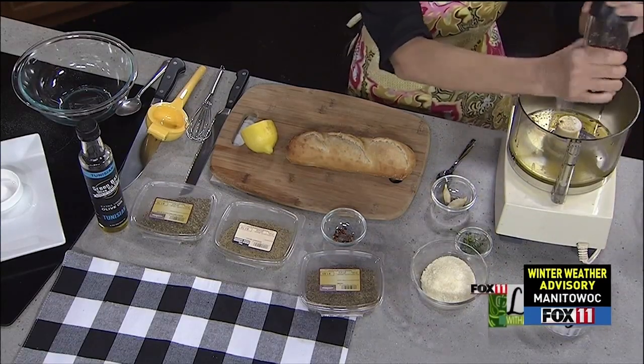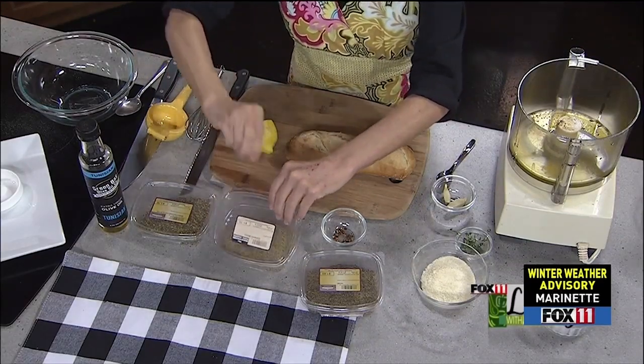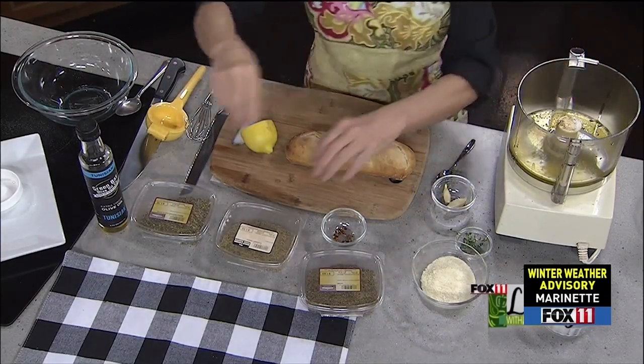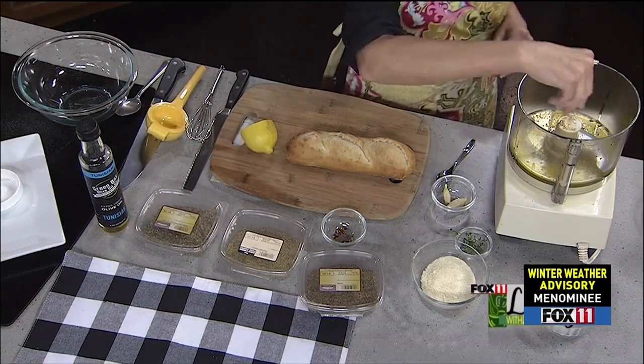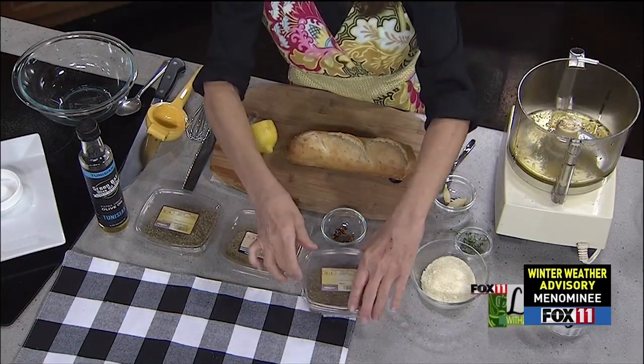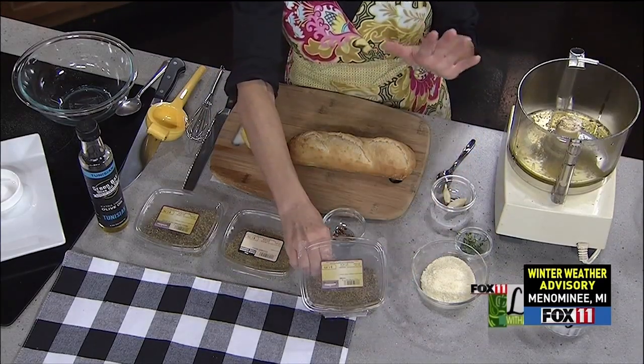Now here's where the options are — whatever you're in the mood for, whatever you have. I'm using a pinch of dried herbs. I've got dried rosemary, and these are all dried herbs from Bulk Price Food, dried oregano. You don't want to go overboard. A little bit of thyme — thyme is one of those things that can be very, very strong.